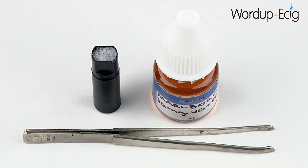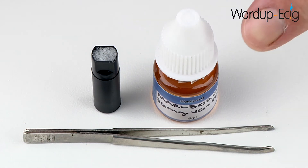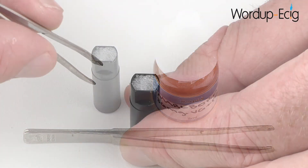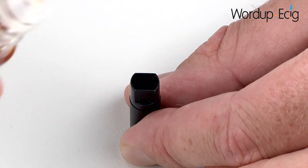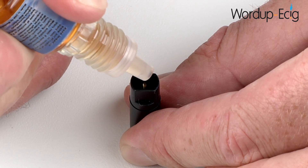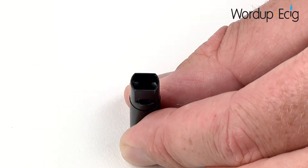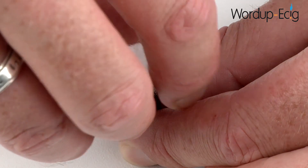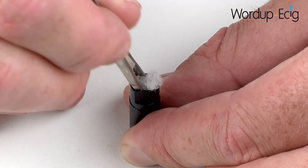Before we begin to assemble the 520 Mega, we first need to fill one of the empty cartridges with your chosen e-liquid. To do this you'll need a pair of tweezers or something similar, your empty cartridge, and your bottle of e-liquid. Using your tweezers, remove the polyester wall from the cartridge. Take your e-liquid and fill the cartridge until it is around 3 quarters of the way full. Take your polyester wall and carefully reinsert it, then use your tweezers to push it down until it becomes level with the top of the cartridge.